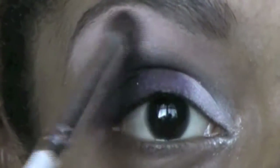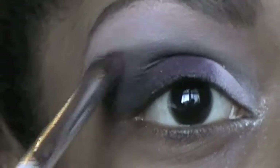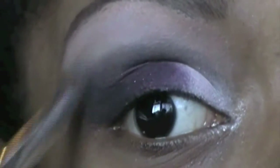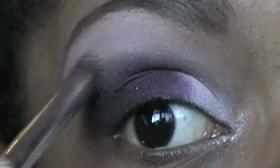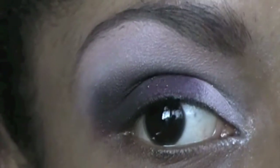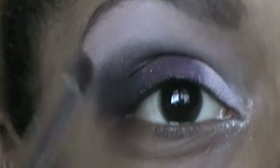I'm going to blend it into the crease color that we just applied. I know it probably looks really light on camera, but I'm telling you it's not that light — the camera is just really not doing it justice. I've got to work with the lighting a little bit.